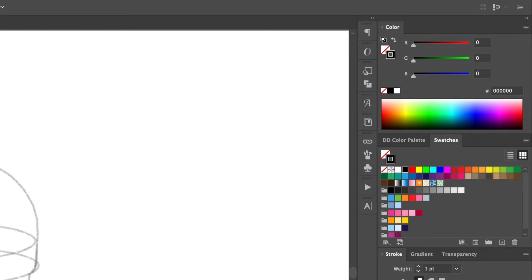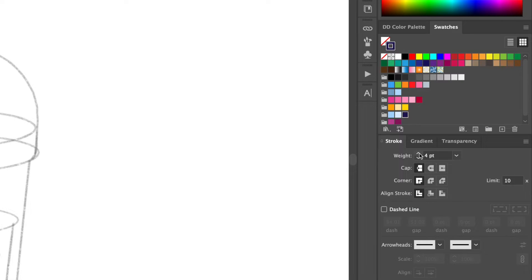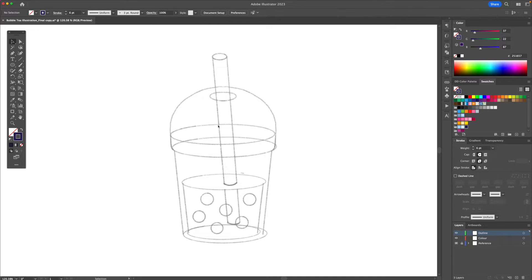We're going to head off to the color panel and we're going to give this a dark blue stroke with about six points thickness with rounded caps and corners. Now let's start off by outlining the illustration.